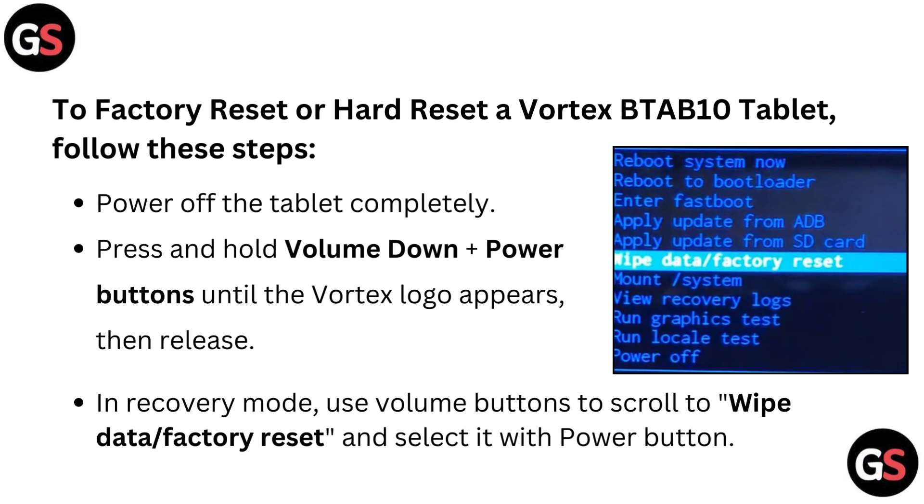To factory reset or hard reset a Vortex BTA B10 tablet, follow these steps. Power off the tablet completely. Press and hold the volume down plus power buttons until the Vortex logo appears, then release. In recovery mode, use the volume buttons to scroll to wipe data or factory reset, and select it with the power button.